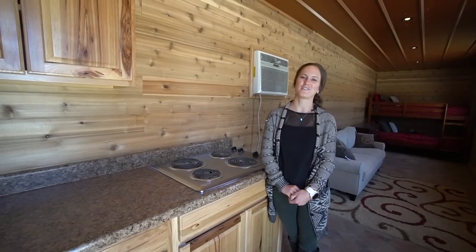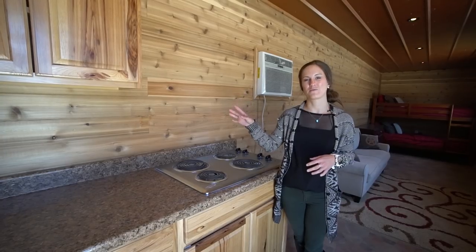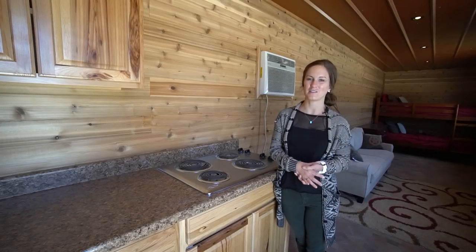My favorite part about this container is the woodwork. You can see how the walls and all the cupboards are made from real cedar and the ceiling is made completely out of metal, which pairs really nicely with the cedar.